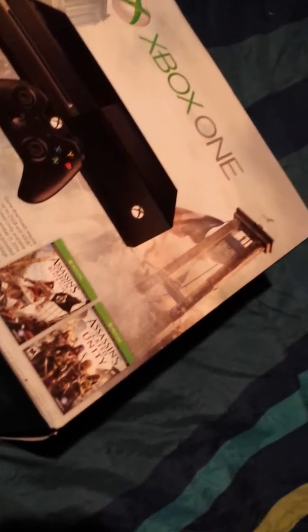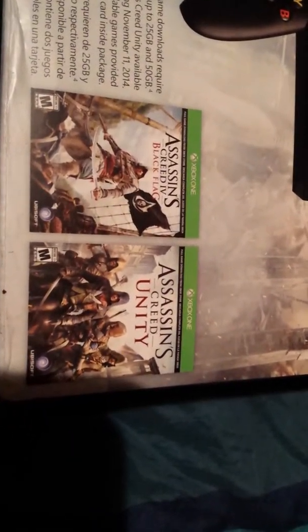I finally got Xbox One. Sorry it took me so late to get this, but I was just waiting for the price to come down a little bit. It comes with Unity and Black Flag.